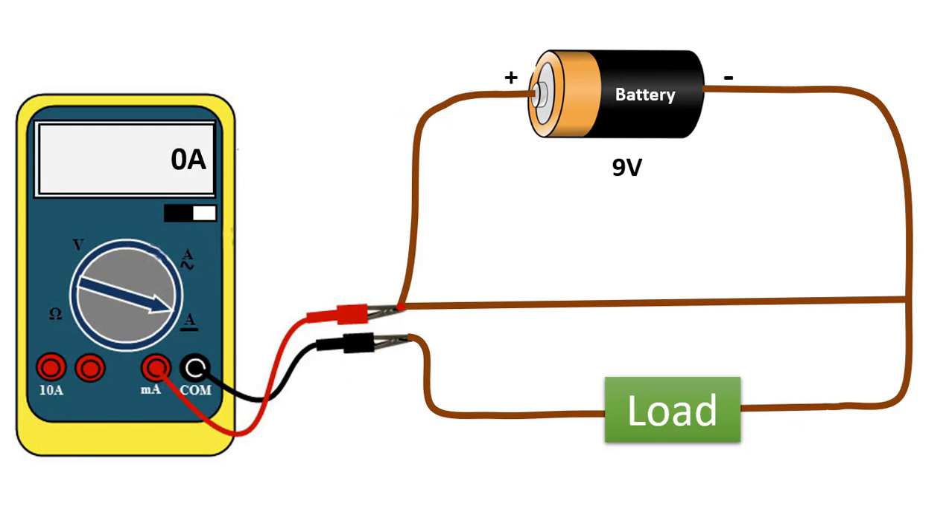We can also do a short circuit test with an ammeter. If we see the value of 0 amps when we measure the current passing through the load, we can say that there is a short circuit in that circuit. For example, the current does not pass through the load but through the cable causing the short circuit, so the current is measured as 0 amps at that point.